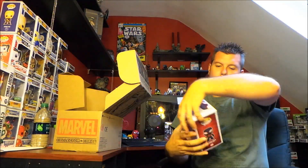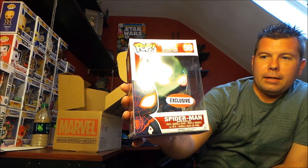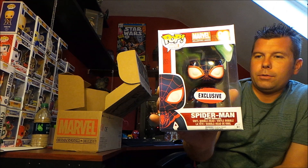All right, and for our first Pop, we got Spider-Man — exclusive Miles Morales Spider-Man. He's really cool looking. Check him out.